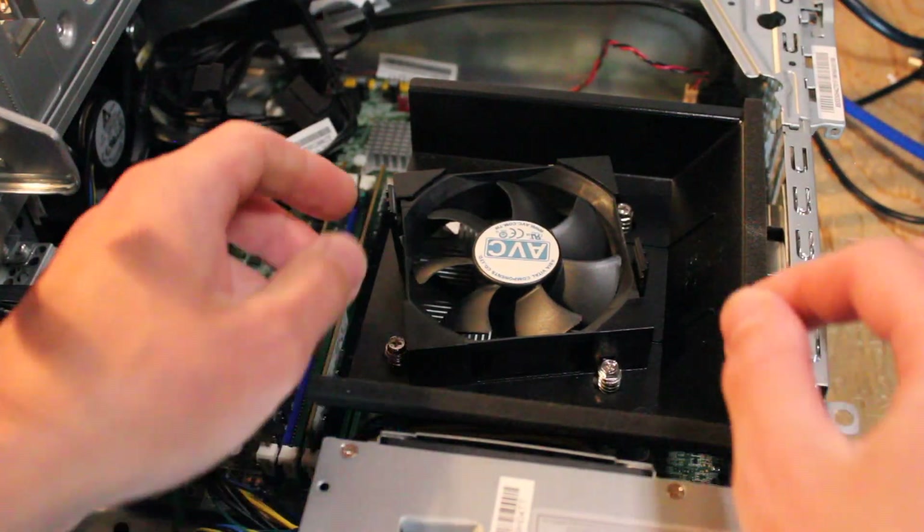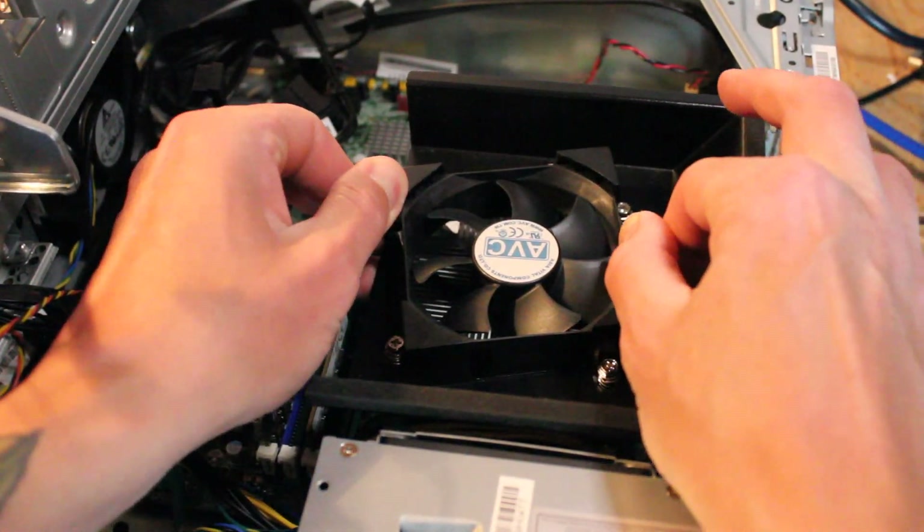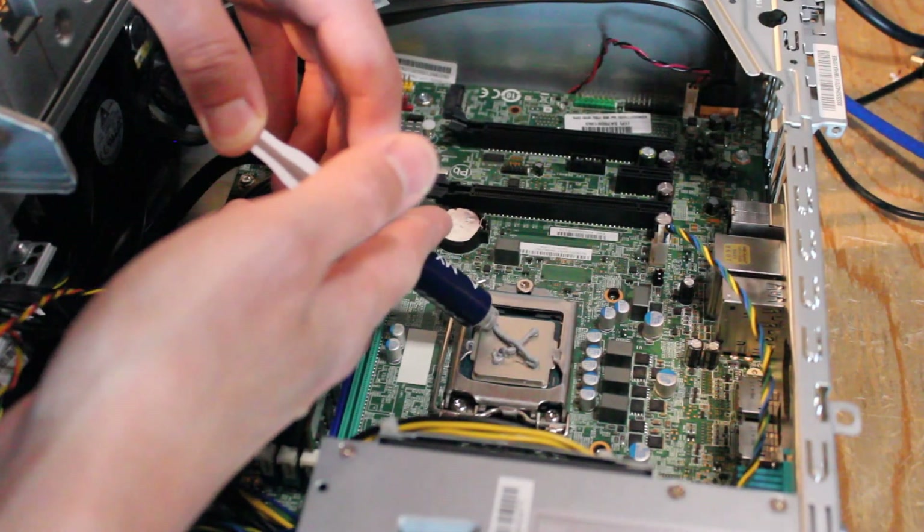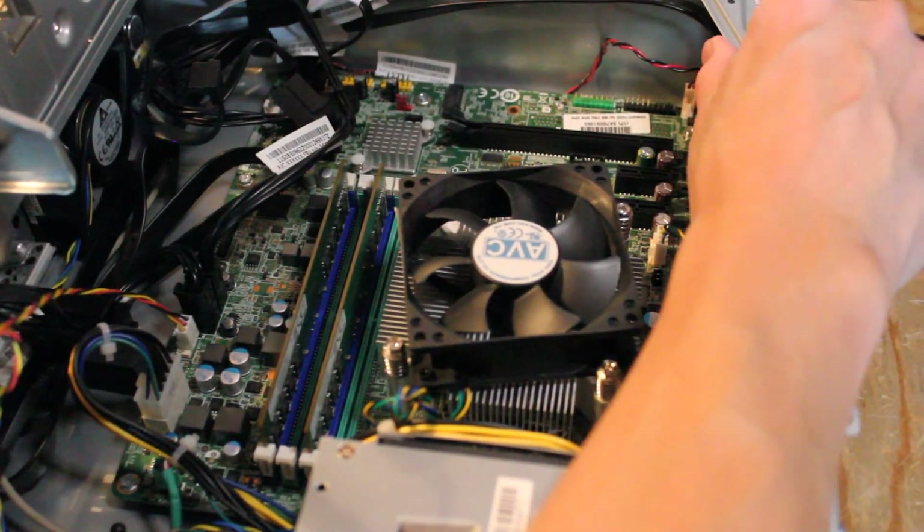So let's get the CPU cooler removed and install that CPU. All right, now let's install this GPU.